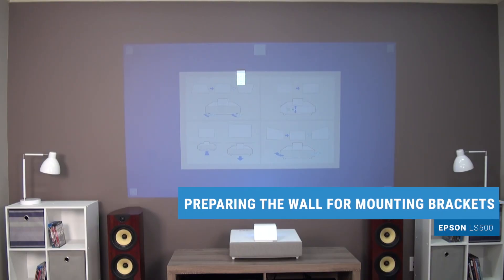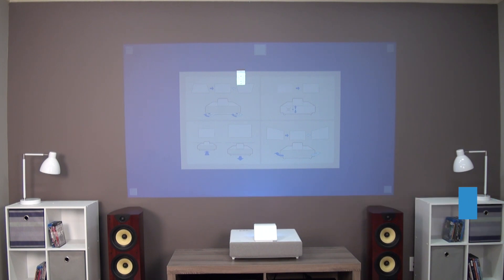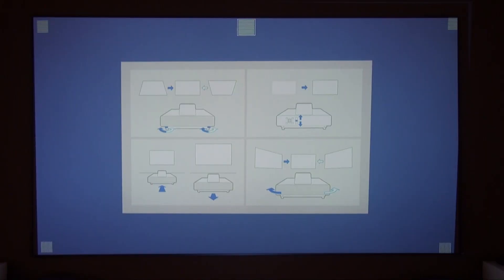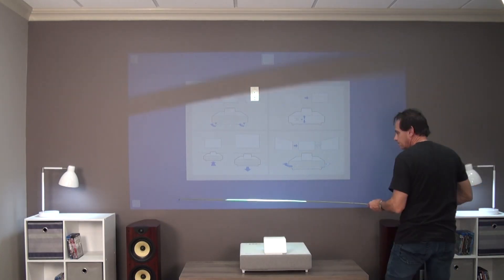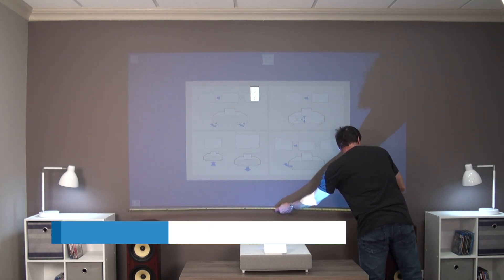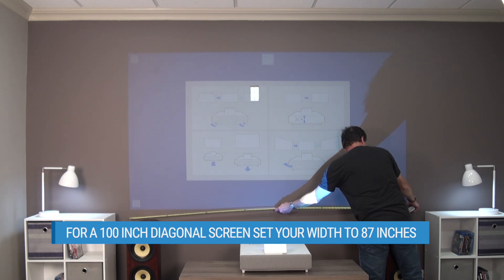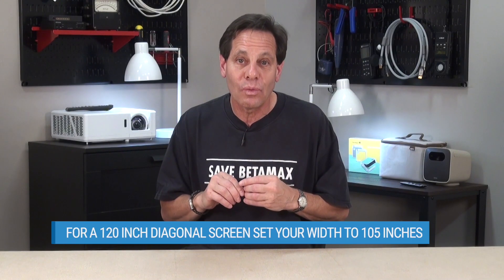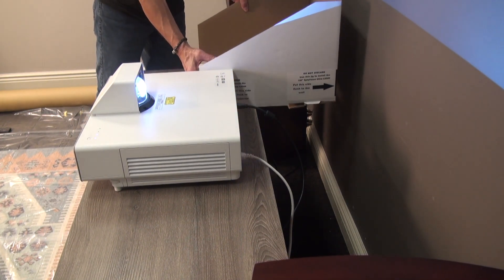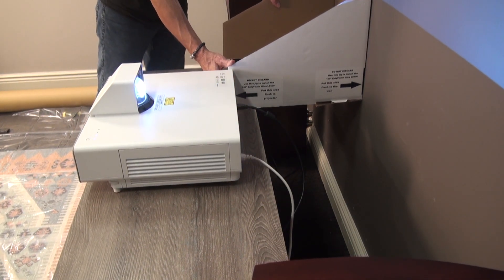At this point, set up the projector on its furniture and call up a full-frame grid or other setup pattern from the menu. Epson's installation guide setup screen is found under the Settings submenu. Adjust the distance of the projector from the wall to provide the correct image width to fill the screen surface. The image width for a 100-inch 16-by-9 diagonal screen is 87 inches, or 105 inches wide for a 120-inch screen. Epson supplies a cardboard jig that's helpful for situating the projector the correct distance from the wall, but it's designed to be used with the fully constructed screen with its trim pieces already in place, so it'll get you in the ballpark, but you'll still want to measure the image width to make sure it's correct.